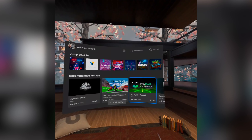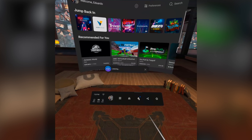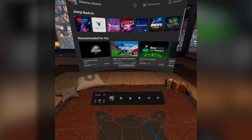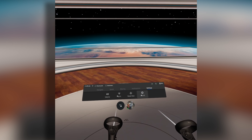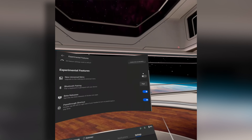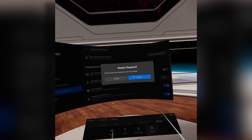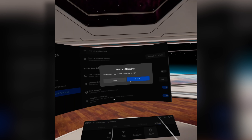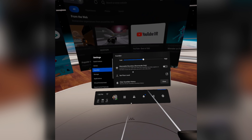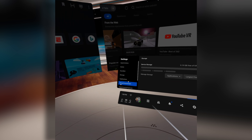In case you noticed my menu looks slightly different from yours, that's because I'm using the latest redesigned menu UI. As long as you're on firmware version 18 or newer, you have access to this. To enable it, go into Oculus settings, tap on experimental features, and you'll see the new universal menu option. Enable it and it will prompt you to reset the headset. Let it reset and there's your new menu. You can always reverse it if you don't like the new design.